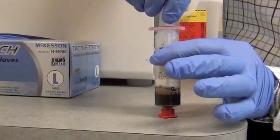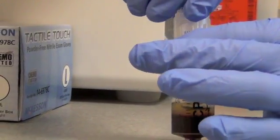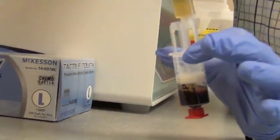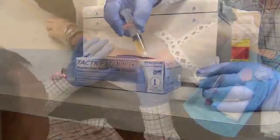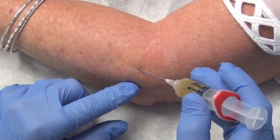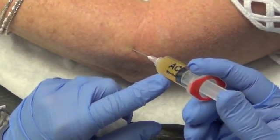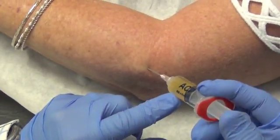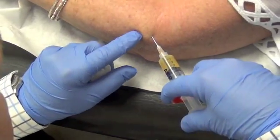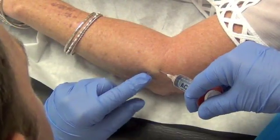Once we have that separated, we can then inject the platelets into the patient's problem site. We will sterilely prepare the area and then inject the platelets into the area of the common extensor tendon where there's pain and diseased tissue. The purpose being to optimize the chances of getting these areas to heal properly.